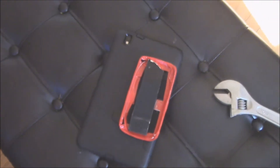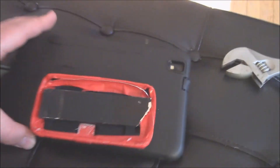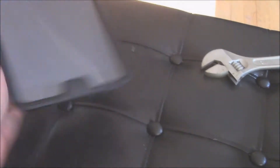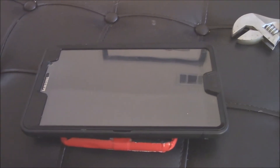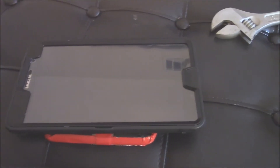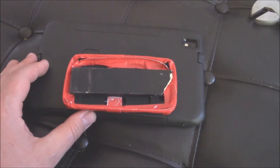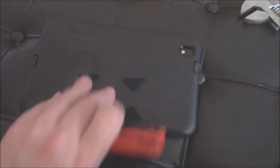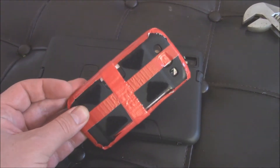Well, look at that — there it is folks, the tablet modification in its simplest form. Unfortunately I do not have a tripod set up, let me show you this. If you saw the other video, you know about the velcro fasteners.